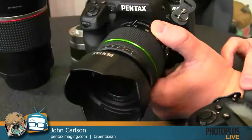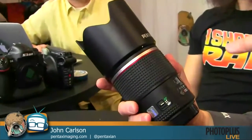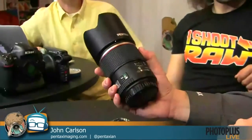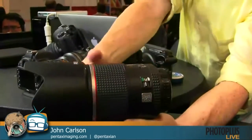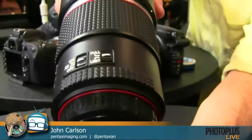This is a medium format lens — our new 90mm for the 645 system. The 645 was showcased as a concept model for about five years before we introduced it roughly a year and a half to two years ago, and we're slowly expanding the lens lineup. The 90mm adds to the existing 55mm and 25mm lenses, giving us wide angle, normal, and a nice portrait lens. It also features a new HD coating, which is an improvement above our SMC coating that has long been regarded as a leader in the industry — giving clearer, crisper, sharper images.